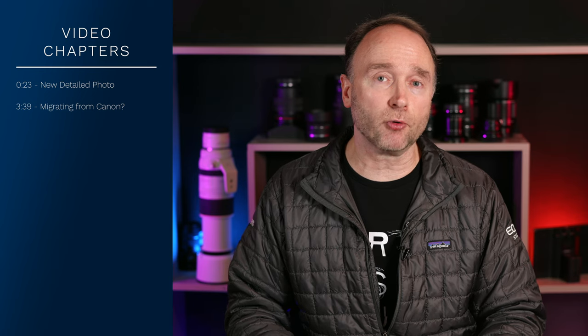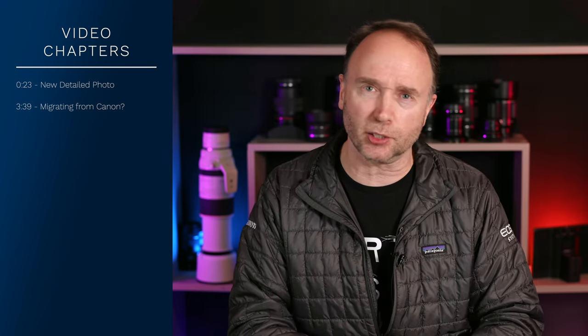So you didn't like the last leaked photo of the Panasonic S5 Mark II? Found it a little bit too blurry, or even, shall I say, dare say, out of focus? Well, we've got a new leaked photo. This one shows a lot more detail and shows some very interesting characteristics.